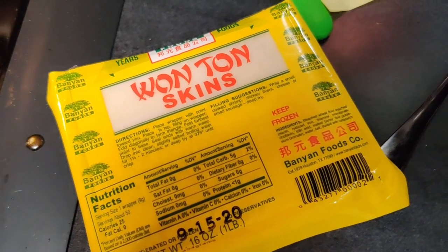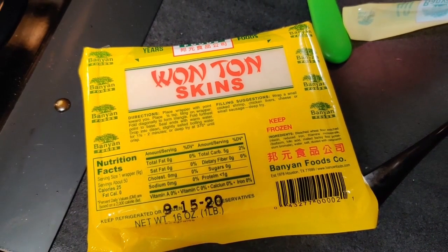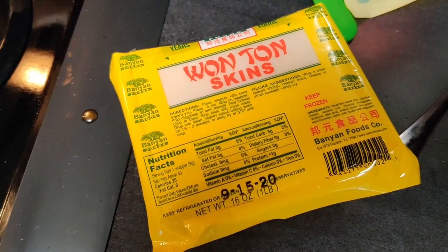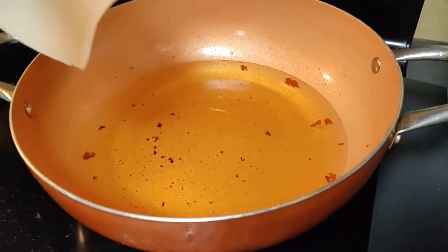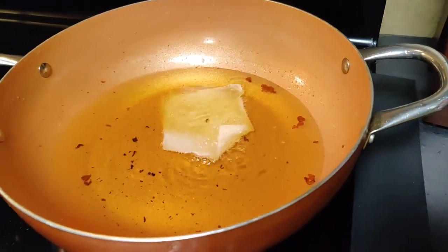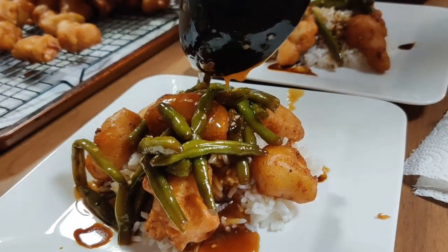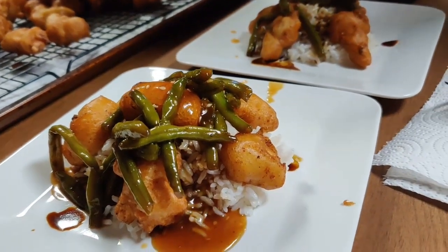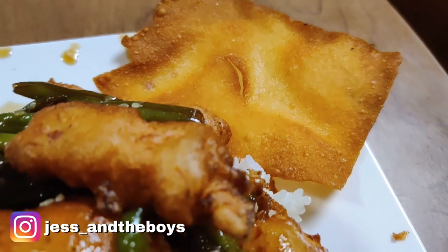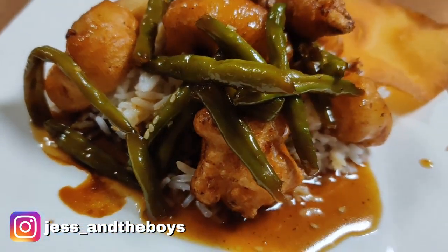We used to have a favorite Chinese restaurant here, and with every meal they gave you some fried wontons. We finally remembered to grab some and just fried them until they were golden brown. This dinner was so delicious — it might have been my favorite dinner of the week, but the next meal was a close second.